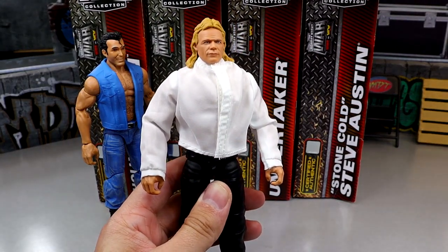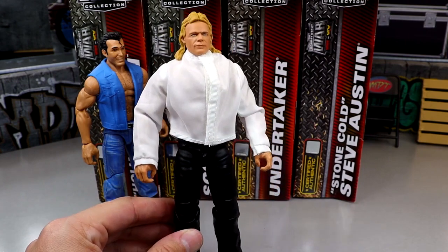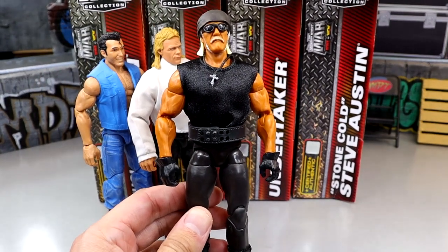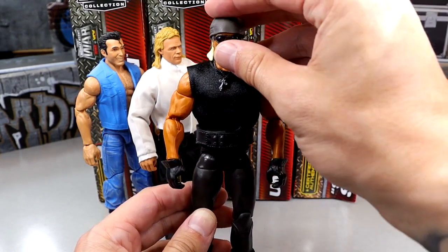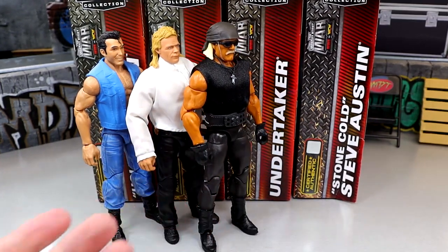Next up at number four is the Lex Luger — no offense, I just don't have a lot of sentimental value here. I like it, I like the shirt and everything, but it's just a guy in jeans who isn't super nostalgic for me. Coming in at number three is the Hollywood Hulk Hogan. I really do like this figure — the head sculpt, all the bells and whistles. But the weight belt isn't accurate, it's not my favorite Hogan look, and I wish they'd used the skin tone from the three-pack. Still like it more than Lex Luger and Scott Hall.